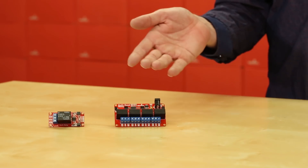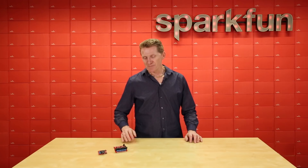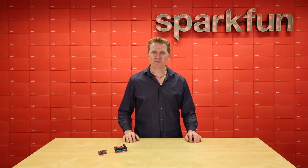Introducing the SparkFun Quick Relay and the SparkFun Quick Quad Relay. Both of these boards can easily be connected to your Arduino using SparkFun's Quick system and controlled with a simple set of I2C commands.